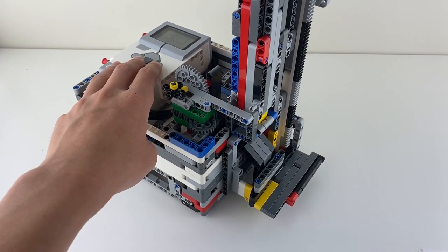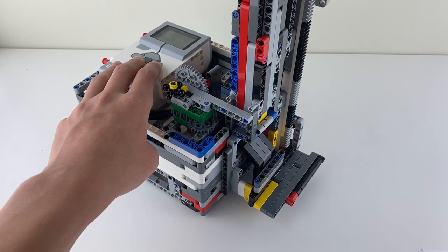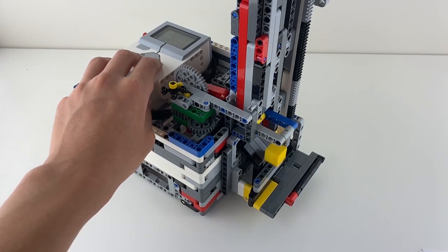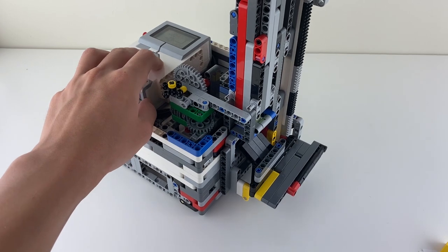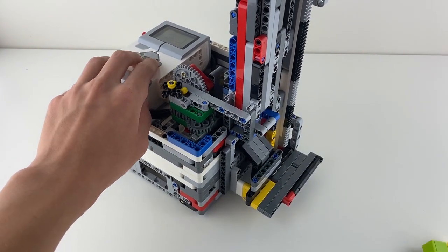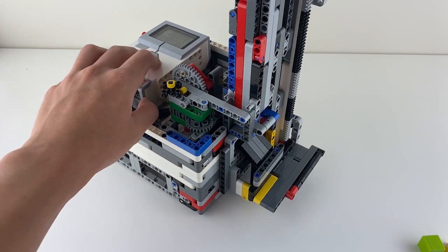Here is the attachment I used to complete these missions. Even though it looks complex, it is just made up of two simple mechanisms: a crank and a rack and pinion. The cube dropping mechanism is a crank, and the lifting mechanism is the rack and pinion.